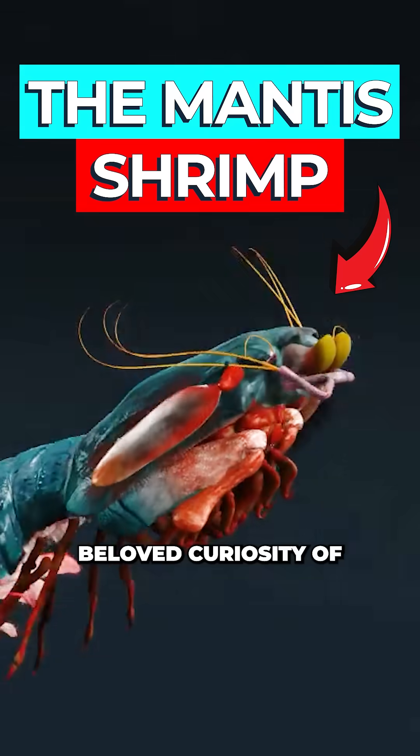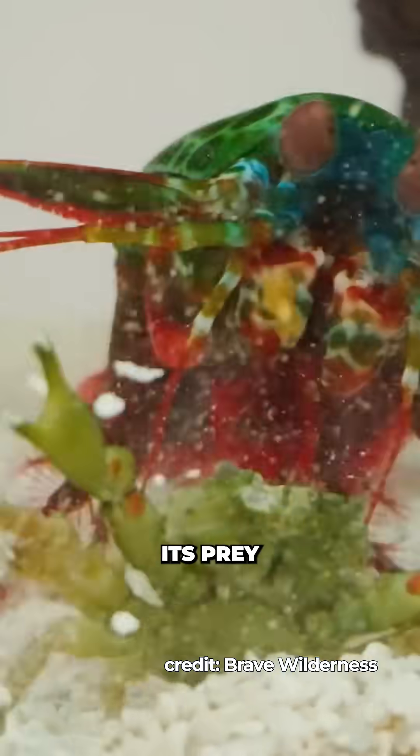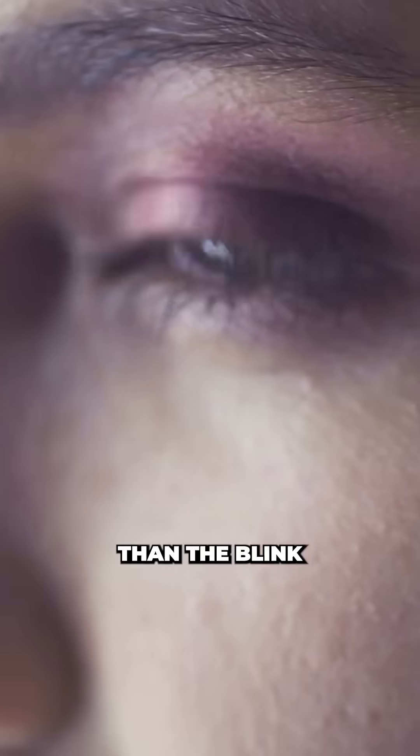This is the mantis shrimp. Beloved curiosity of the internet, this aquatic Mike Tyson earned its place in our hearts as it punched its prey to death 30 times faster than the blink of an eye.